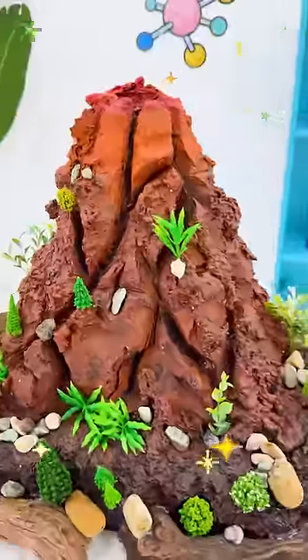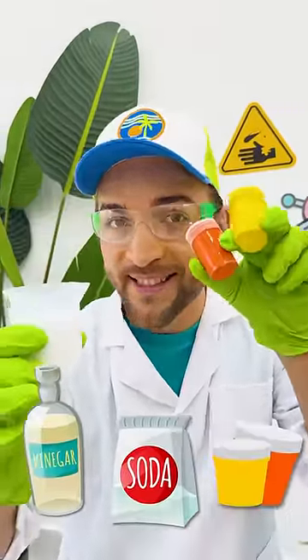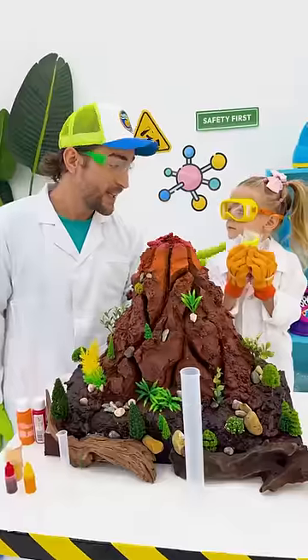Our volcano is ready! There's only 3 ingredients: the vinegar, baking soda, and some paint. And what about some glitter? That's a good idea!